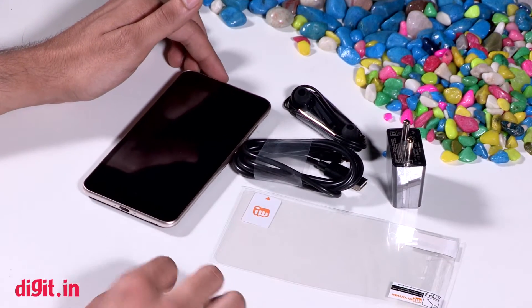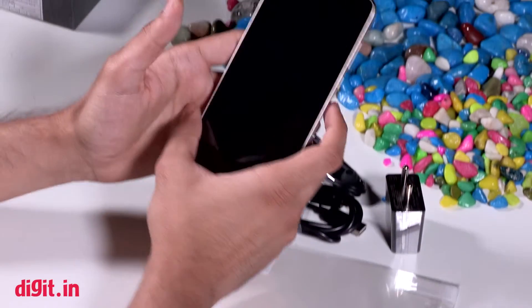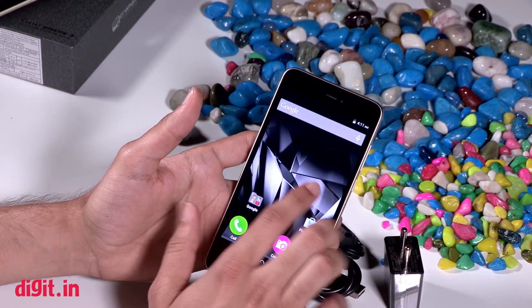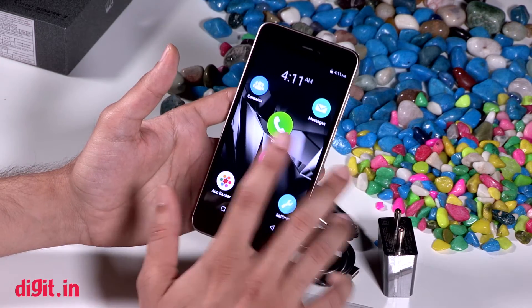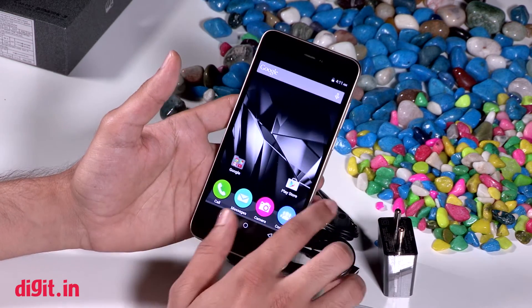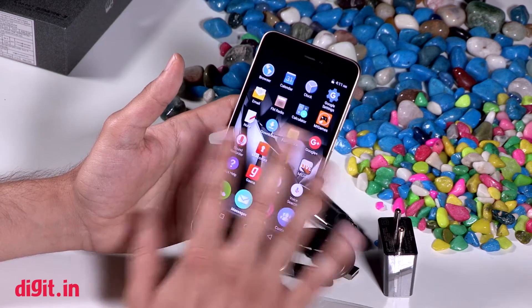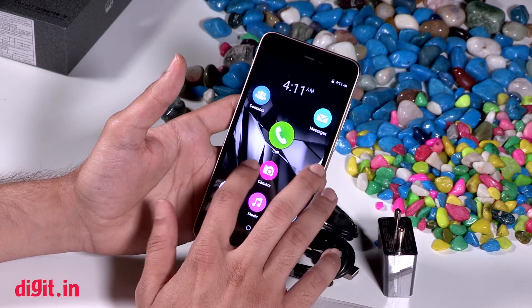The price of the phone again — you can get it in the market for 5,000 rupees, and we will review this phone very quickly for you. If you look at the UI, it is not stock Android, it is a little customized. Micromax has put a skin of its own, and we will talk about the details in our review.